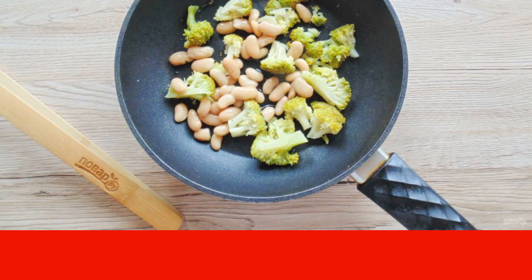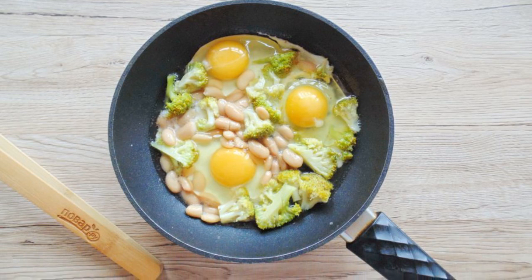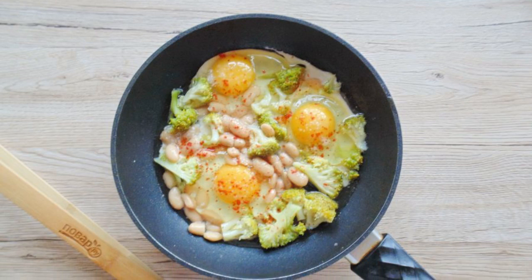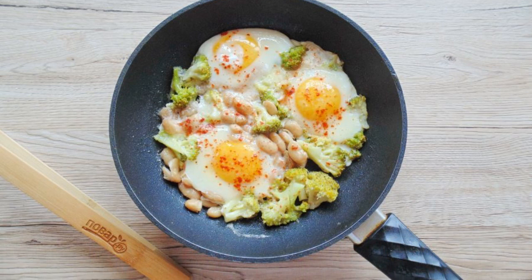Warm up for 1-2 minutes without removing the pan from the heat. Break the eggs into the pan. Season with salt and pepper. Fry on low heat until fully cooked, about 10 minutes.